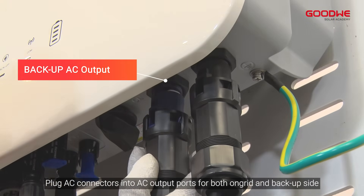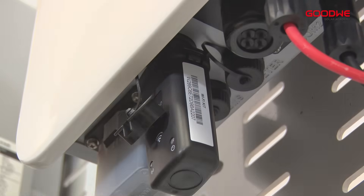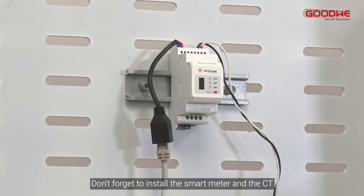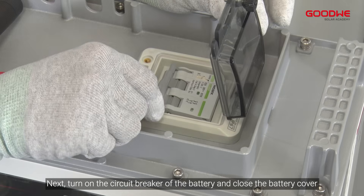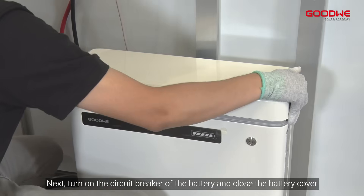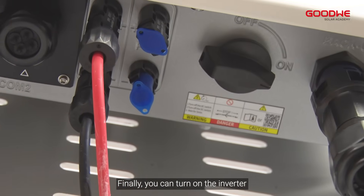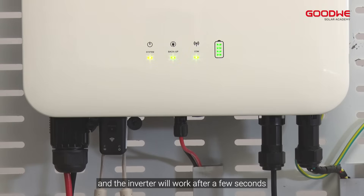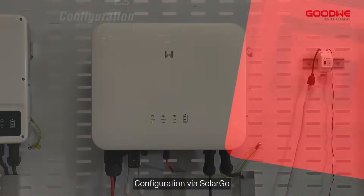Plug the AC connectors into the AC output ports for both on-grid and backup side, then plug in the Wi-Fi module. Don't forget to install the smart meter and the CT — refer to the wiring diagram provided. Next, turn on the circuit breaker of the battery and close the battery cover. Finally, turn on the inverter and it will start working after a few seconds.